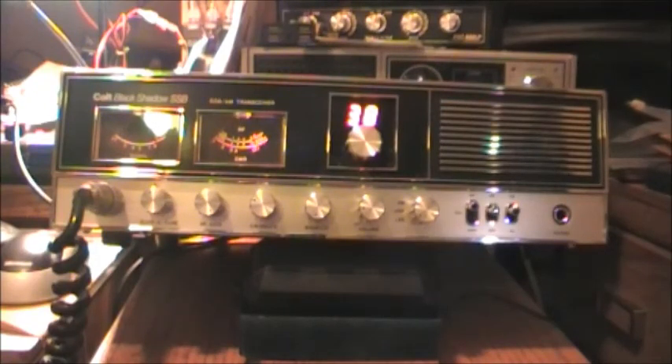This is the Colt Black Shadow sideband radio — a Cybernet radio. If it's Cybernet, it's definitely from the European Union, I would say. I hope you enjoy this video, although brief. Hopefully I'll be putting up some more videos soon, so stay tuned, like the video, and please subscribe.